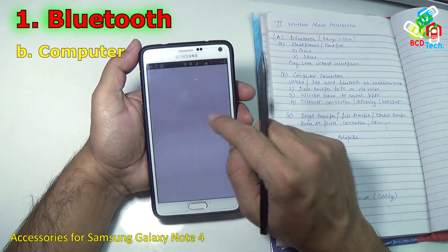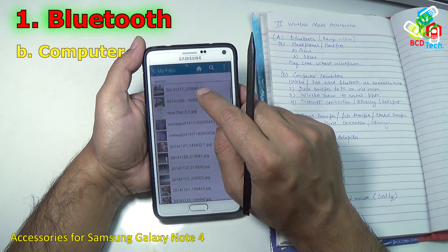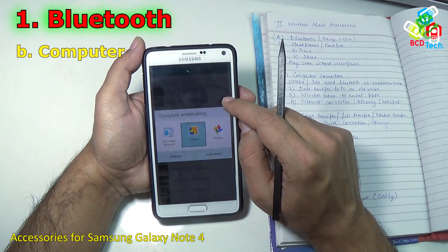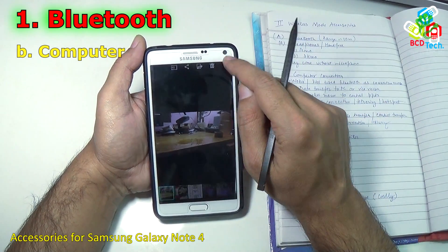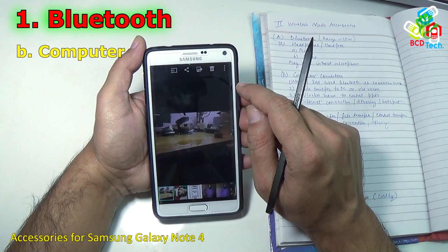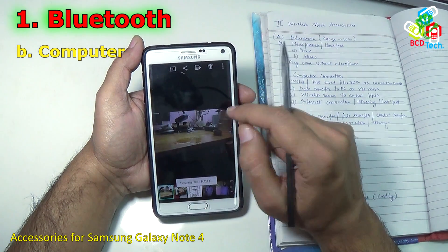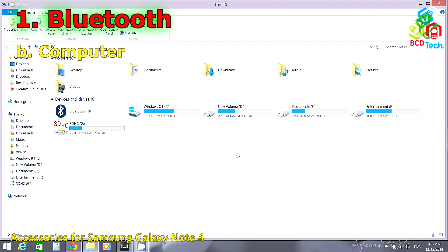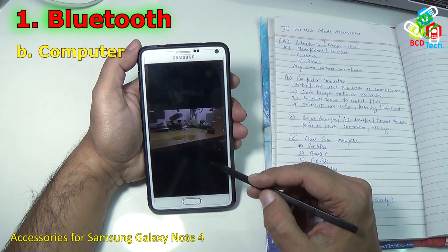First of all you have to select some file in your file manager. I want to share a file from the gallery with my computer — just tap here, then tap Bluetooth, and here you can see that my HSI computer is paired. Now I will send this file to my HSI computer. By the help of this Bluetooth function you can transfer data to the PC or vice versa, that is from PC to the phone.